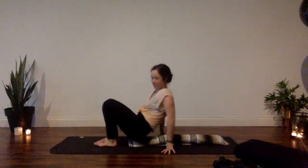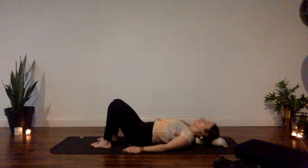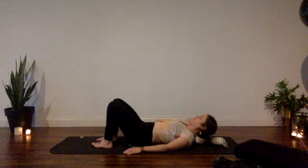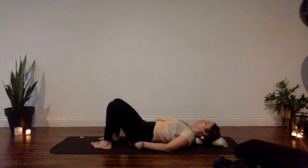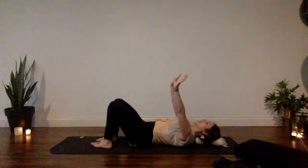Sit down on your blanket roll and come to lie down onto it, aiming for the blanket roll to be fully just underneath your spine the full length of your spine. Take a moment to adjust.